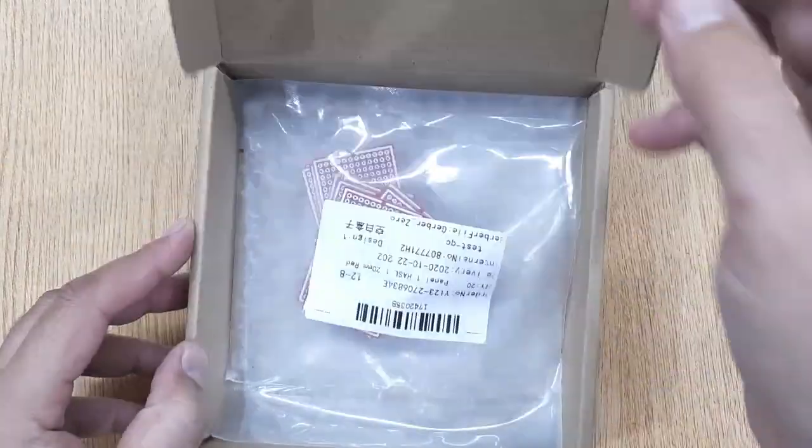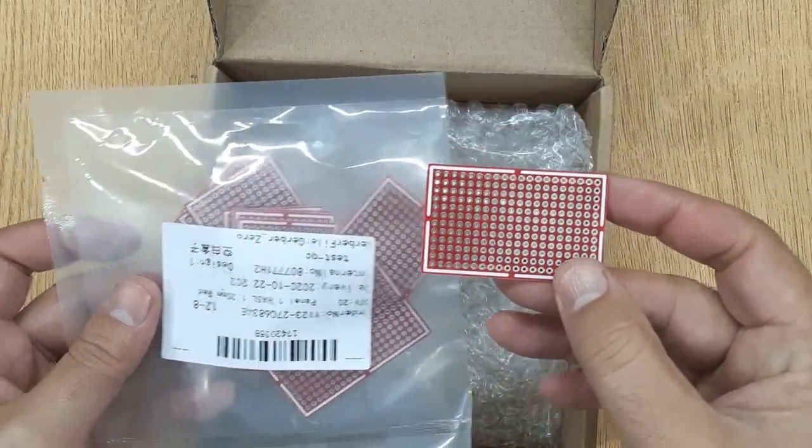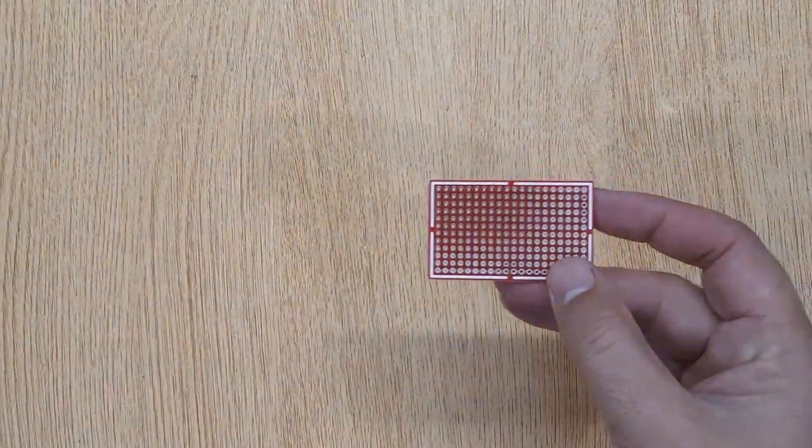I ordered these PCBs on JLCPCB.com. If you are also interested, I will show you the complete ordering process at the end of this video.